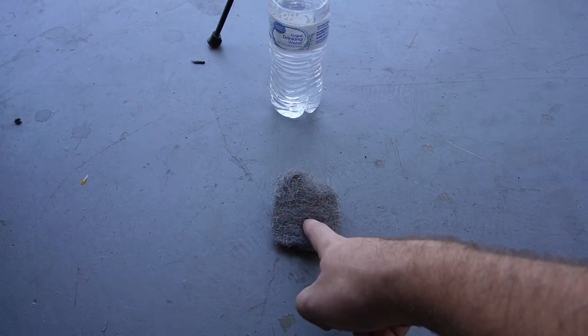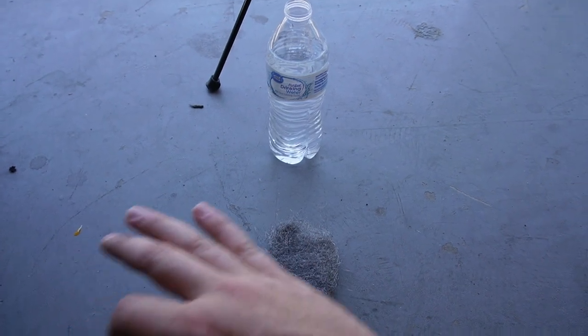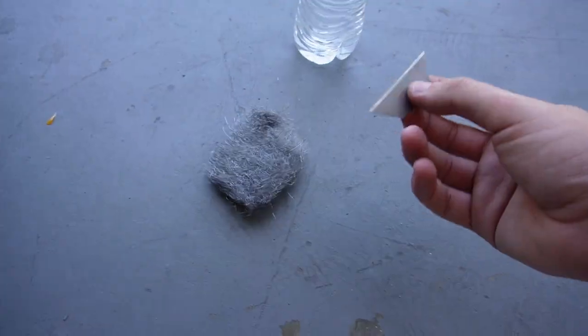Make sure you soak the steel wool in water — this needs to be very wet. Then once you use that, go over it with a razor blade and it ends up coming out crystal clean like brand new glass. That's the best way to do it. There's literally no need to spend money on expensive things.